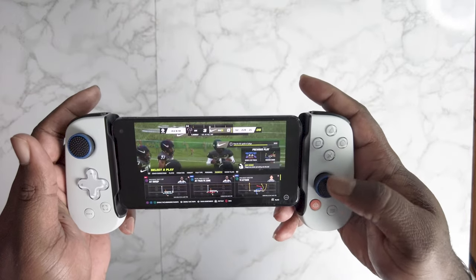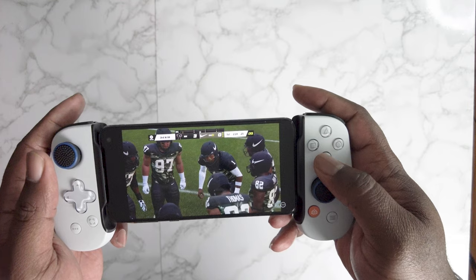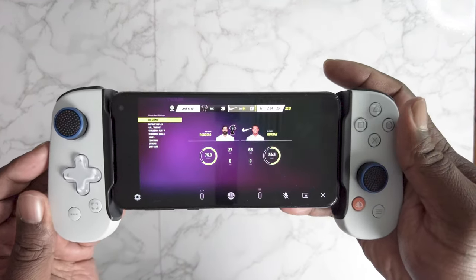You can see it right there — it works pretty fast, pretty good. I'll let you know, man. Appreciate y'all sitting around for this review. Check us out for our next one. Appreciate y'all, peace.